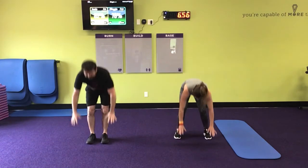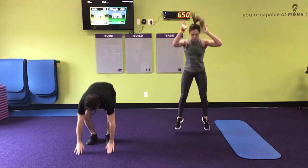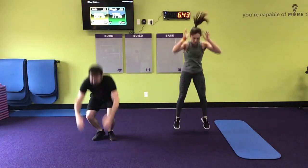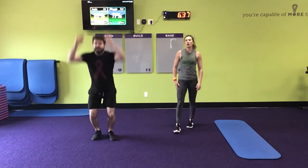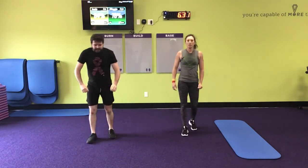One, two, three, five, six, eight. Killer, killer, killer!